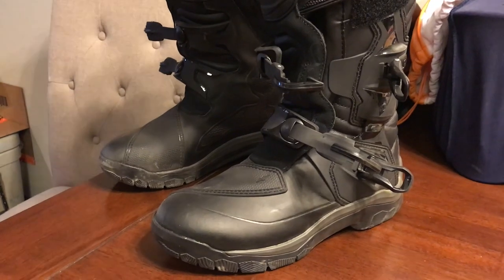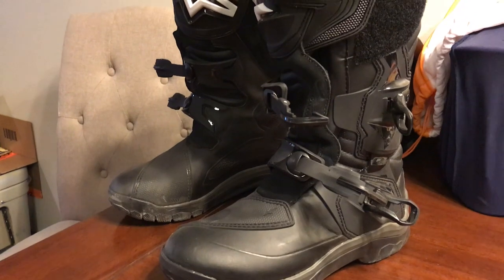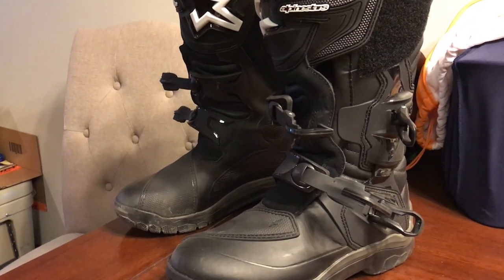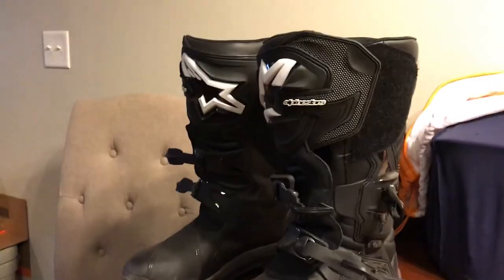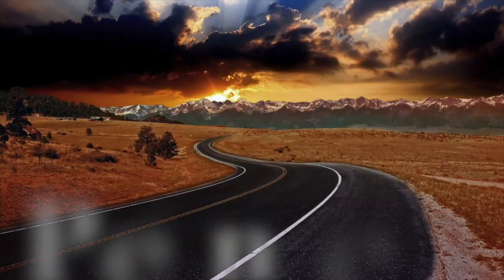Other than just having to get used to the placement of my foot for shifting because of the different boot shape, these things are awesome — double thumbs up. Thanks Alpinestars. If you're enjoying the videos, whether it's the rides, the reviews, or whatever it is you like, please throw me a comment down here, let me know what you think, give me a thumbs up if you like it, stay tuned, and hit that subscribe button. Thanks for watching, folks. Bye!